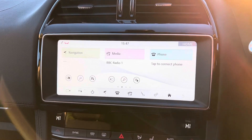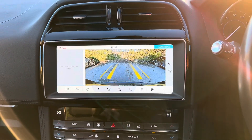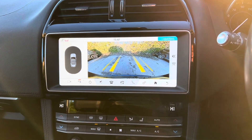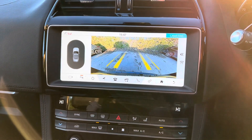On this car, we do get a reversing camera, as you can see on the screen just there. It comes with guidelines, so as you rotate the steering wheel, the guidelines will move as well, giving you a rough idea as to where the car will go when you're parking. And that there is just a visual representation of the front and rear park distance.